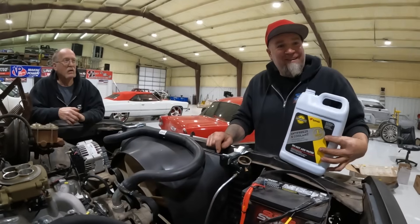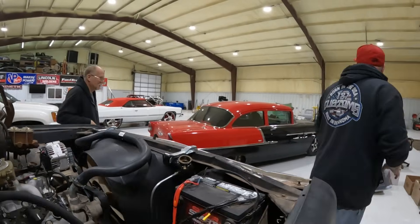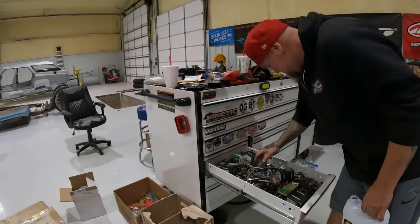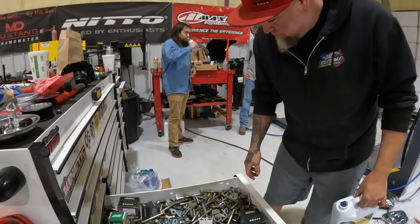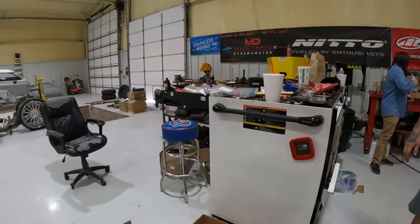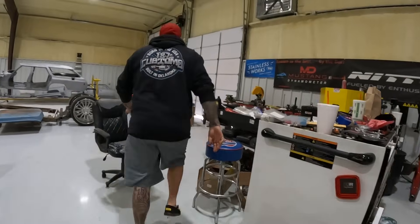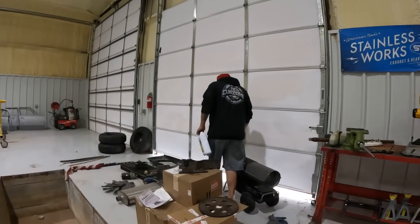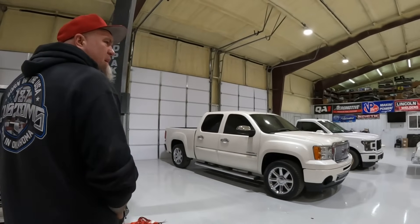This radiator didn't come with a cap. God dang — how do you send a radiator with no cap? Same way you do it with no bolts. What about the old radiator over here? It ain't got one either. I also don't want to start this up with no cap on it.